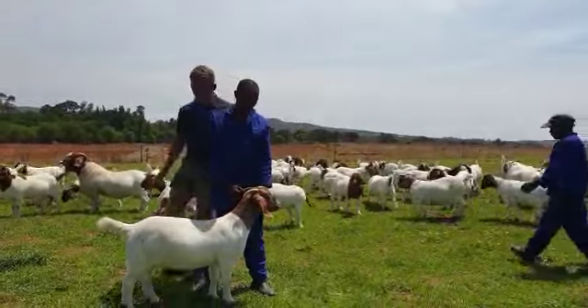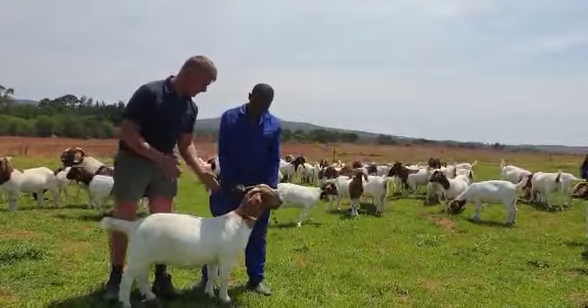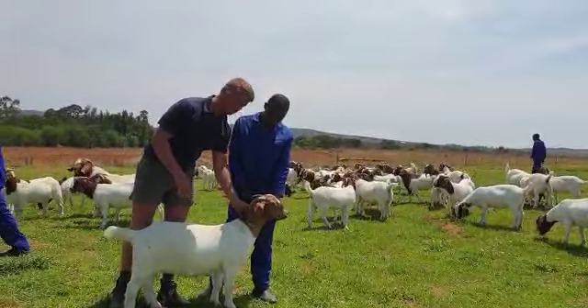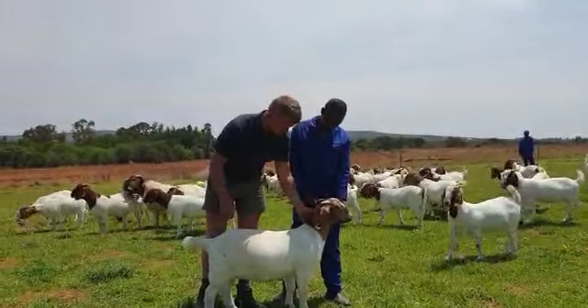Going back to the neck over here — with males you want a nice big broad head, but with females it's not the same. You just want a good balanced neck, nice head, must bend a little bit as you can see on this one as well.